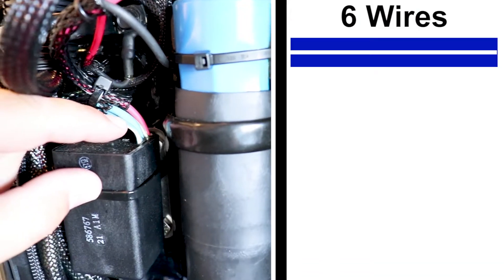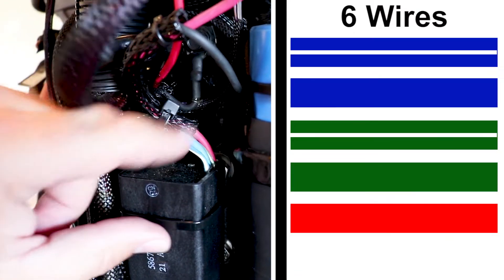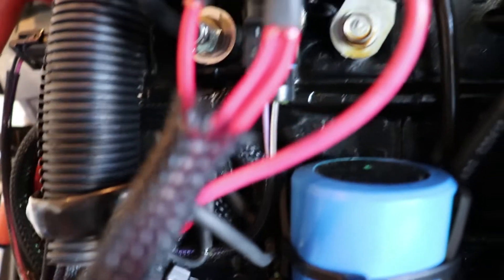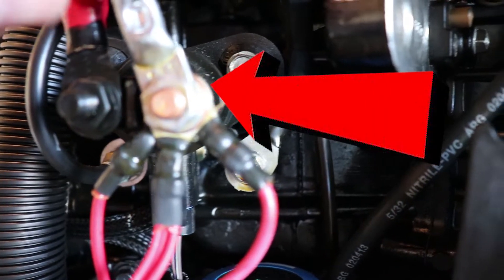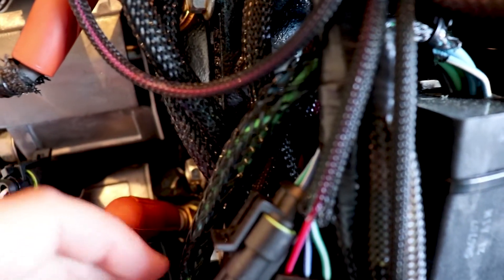We have a blue with a white stripe, a solid blue, a green with a white stripe, a solid green, a solid red wire, and a solid black wire. Now we want to take the time to follow out each of these wires and ensure we know where they go. Starting with the black wire — if we follow it out, we notice it goes to a screw, and that's going to be our grounding wire. Following our red wire, we notice it comes right here to this terminal stud where our main battery wire connects. Next, our green with white stripe and blue with white stripe come right here to a connector, and our solid blue and solid green go down here to another connector.